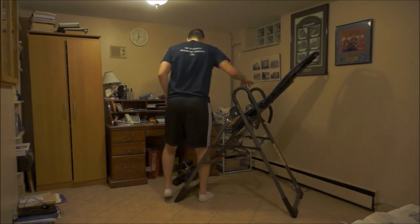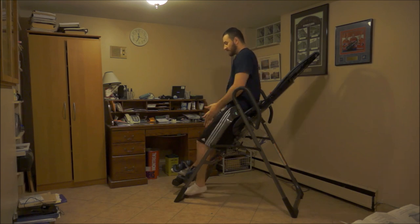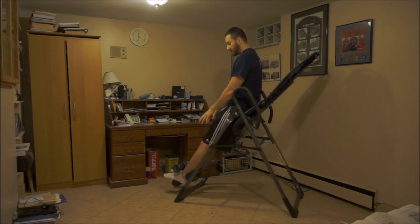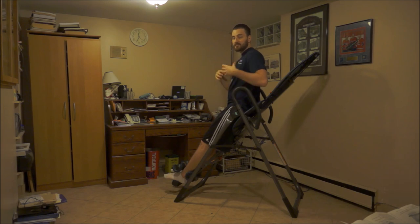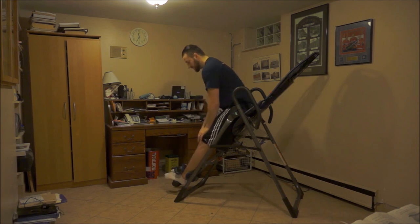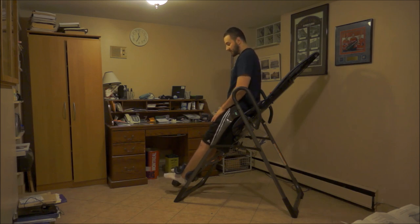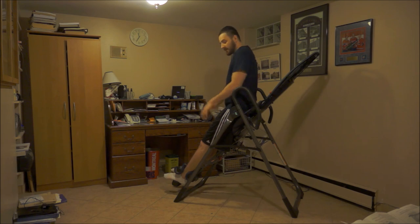As I step into the inversion table, there's an ankle lock here. This ankle lock keeps you strapped in and prevents you from falling out when you hang upside down. You pull the pin and adjust it to the size of your ankles, then lock yourself in so you're secure. You also have two handles here that you can hold onto to help maneuver yourself or pull yourself up when upside down.